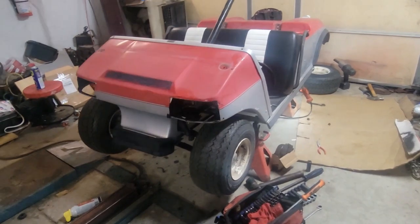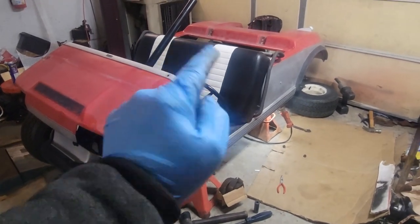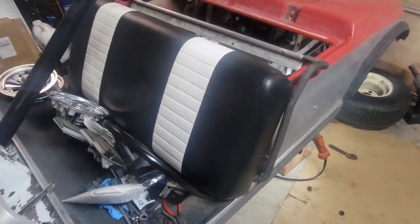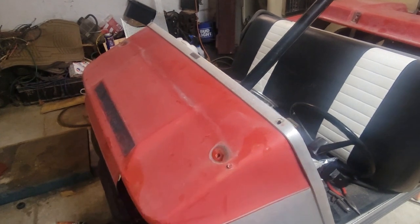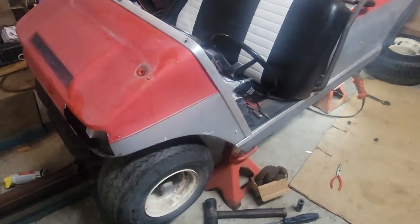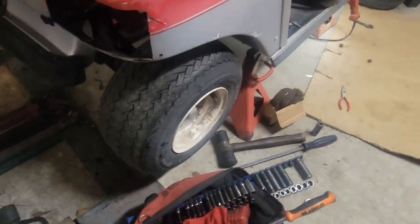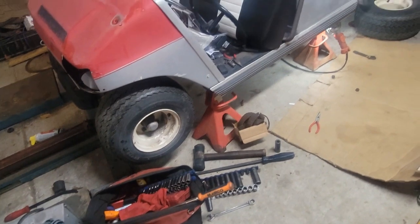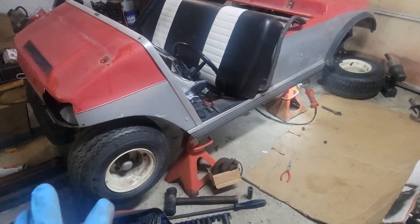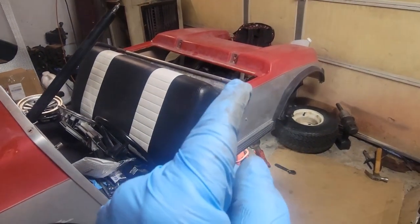I've got it up on stands. He had it partially stripped - headlights out - and he'd had the seats redone before the flood, so they're still in nice shape. The cart he had started sanding down to respray. It did have the little SS center caps and stuff, so we'll clean those up. The tires are actually in good shape - the flood didn't hurt them, they still have good tread and aren't dry rotted. I pumped them up and made sure everything is good.